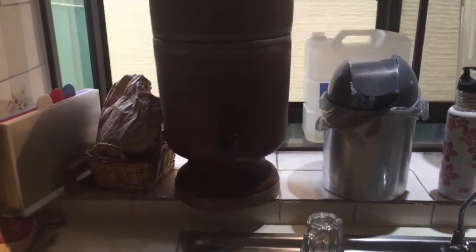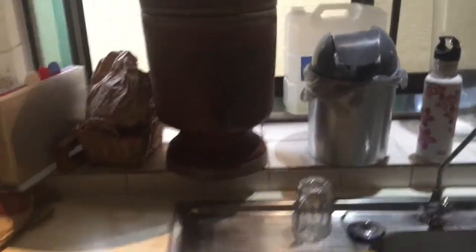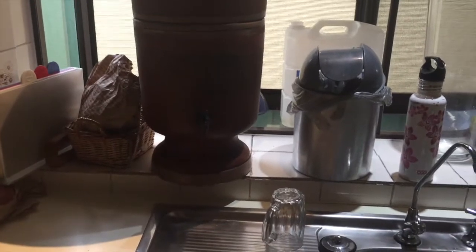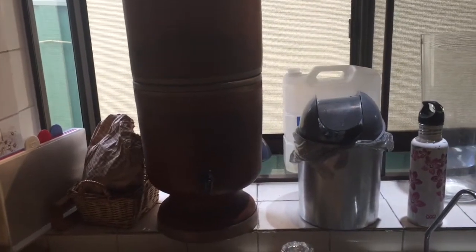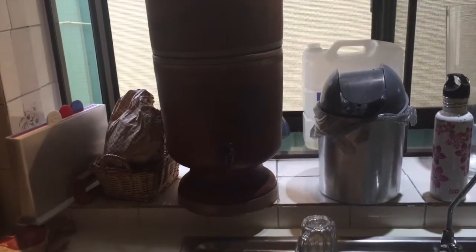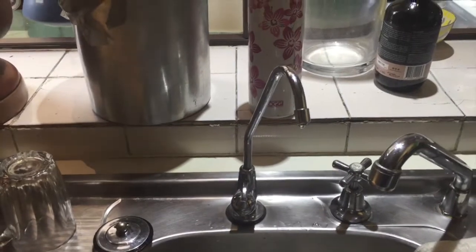So out of the rainwater tank we decant into this big 10 litre jug here, and we fill it into this Stefani earthenware filter which has got stone filters inside — the water filters through stone and that takes out 99.9% of any bacteria apparently. But I've been drinking this rainwater from the rainwater tank for 16 years now, and before that as a kid we always drank rainwater — no problems, no health problems, never ever got sick. And the water tastes a shitload better than anything out of the tap, even filtered water doesn't taste anything as good as the rainwater off the roof once it's filtered through this filter.